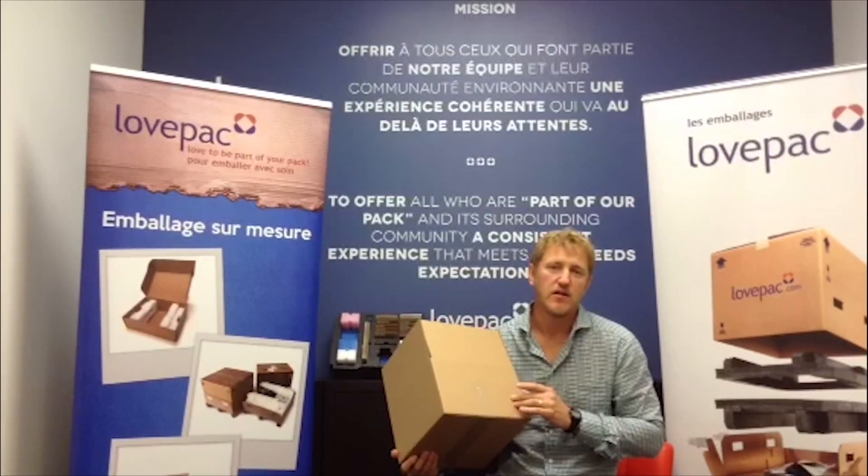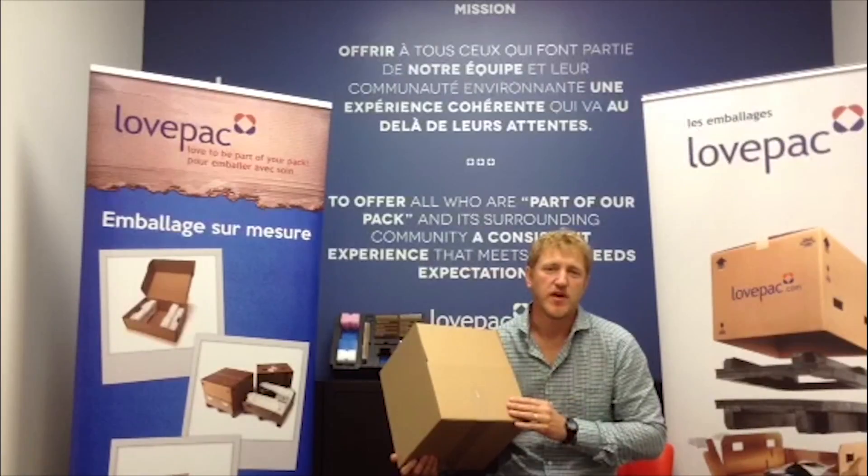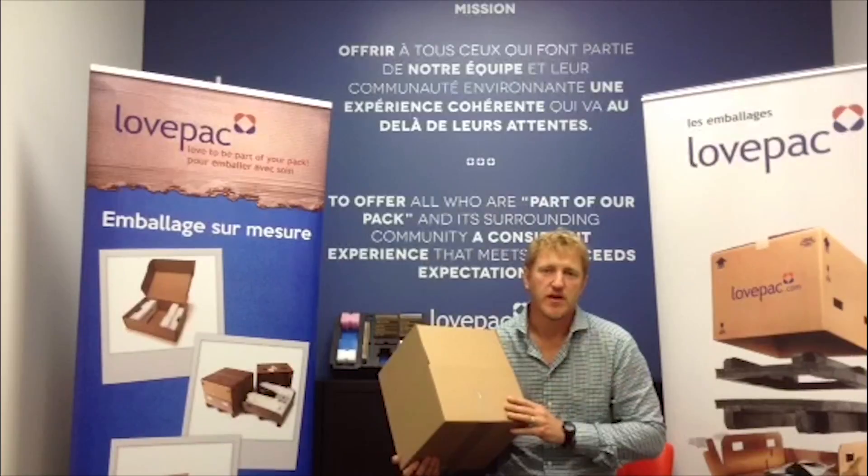If you want to have a logo on it you can — we just need a printing die, which would be extra for the first order. After that we can make it to order any time, any quantity.